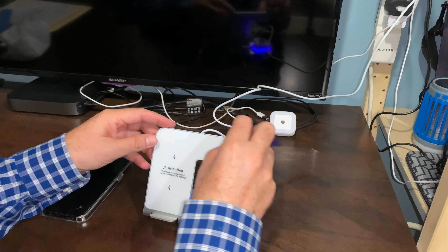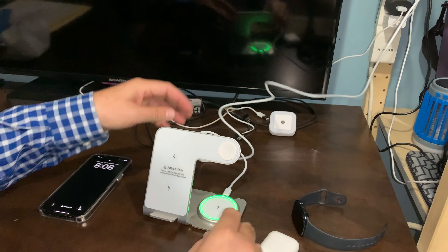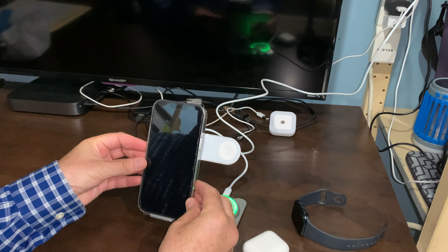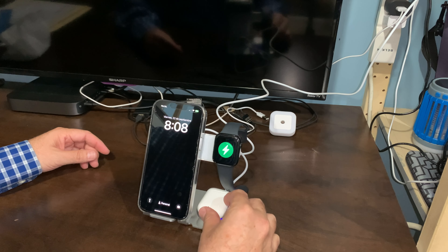As you can see friends, I've installed my charging station just by connecting this to the electricity, and now I am able to put my phone like that. It will be charging my watch and my AirPods.